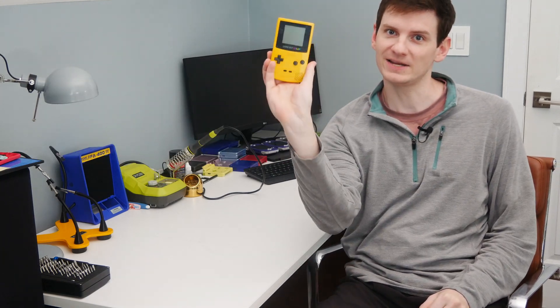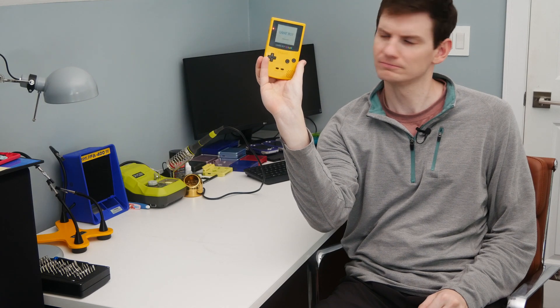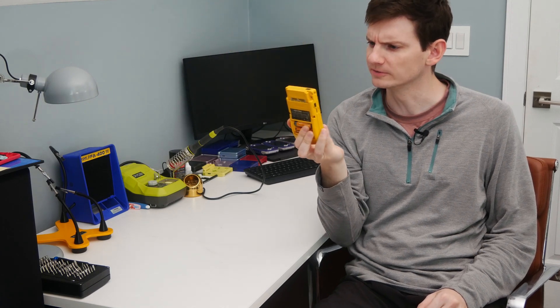Hey there, I'm Bill and welcome to Project Bill, where today we're going to try and fix this super dead Game Boy. This video was originally supposed to be a small part of a larger video I'm working on, but this Game Boy ended up being in a lot worse condition than it looks like from the outside, so I decided it warranted its own repair video. Let's jump right into it and get to repairing this thing.